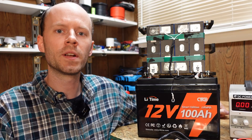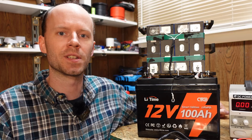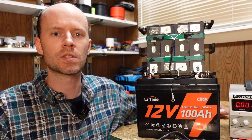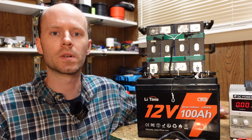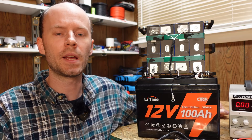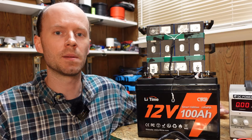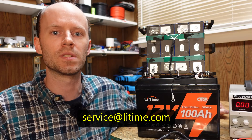So there we have it — the 12 volt, 100 amp hour lithium iron phosphate smart battery from LeeTime, formerly known as Ampere Time. One thing I wanted to touch on is warranty. LeeTime will be covering all Ampere Time and LeeTime warranty and service needs going forward — Ampere Time batteries are still under warranty. If you have questions regarding the warranty on either brand, you can send an email to the address shown on screen and they will help you out.